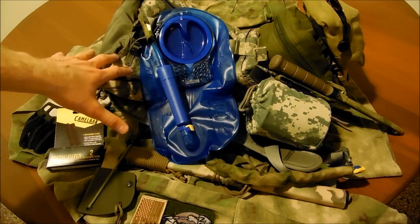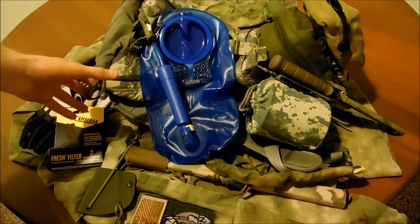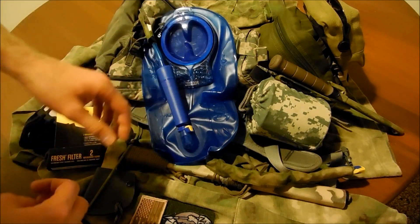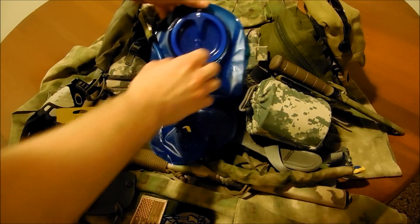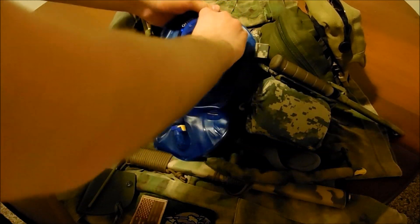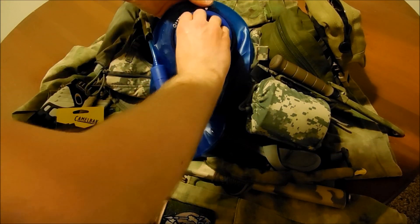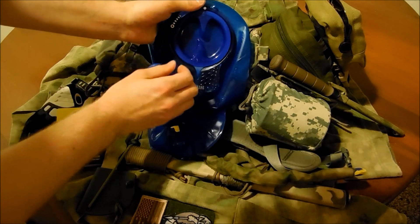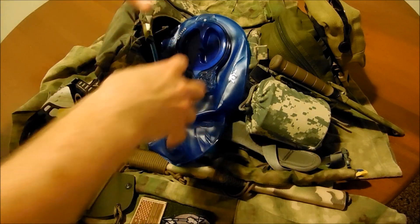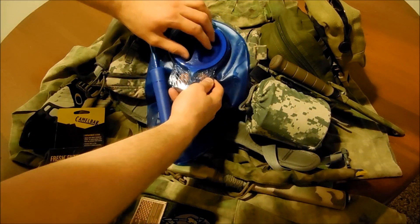I was actually used to having a three-liter water reservoir in this pack, but I moved it over to my Maxpedition Condor 2 pack to have a larger reservoir. One of the upgrades they made was replacing full threads with a quarter-turn lock system, so it just locks in place — you don't have to spin it all the way around continuously, which was a pain when filling up with water. This one's simple, easy to use.